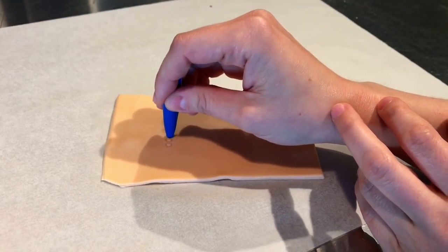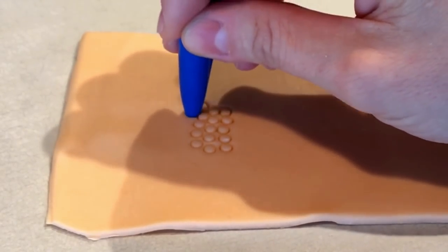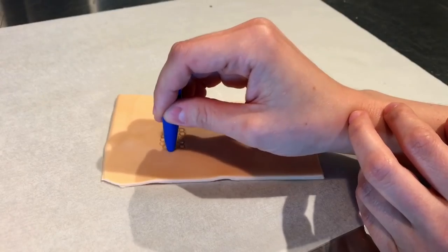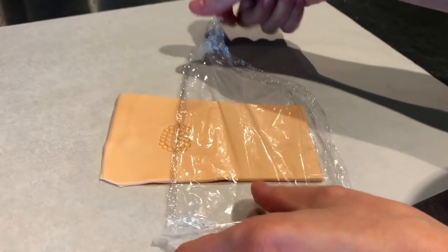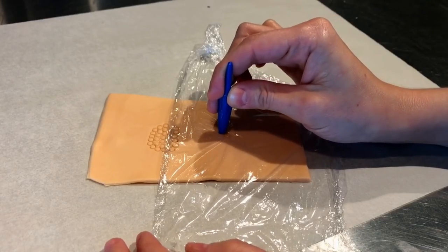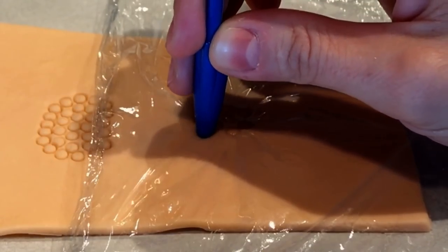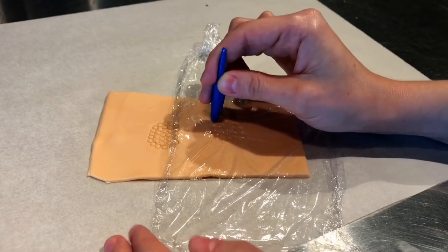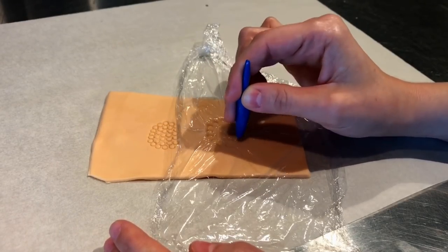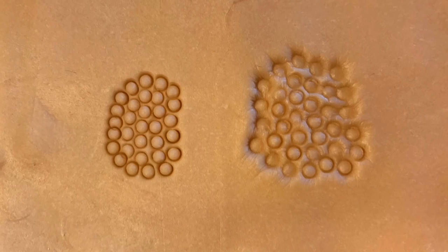Here I want to show you: here's some modeling chocolate and I have a very clean pen. You can see the lines and marks I'm making. Now if I grab some plastic wrap, I can go in with the same pen cap and it's going to soften those marks. So you're getting a very different texture when you use the plastic wrap versus not using it. The texture on the right looks much more like the armadillo shell, so I'm going to go with that route.